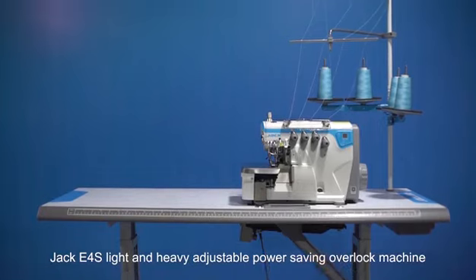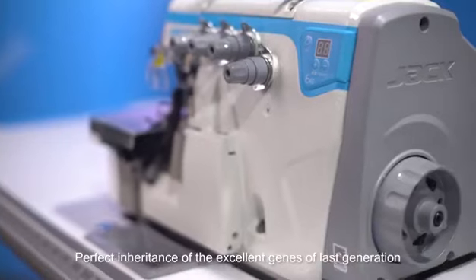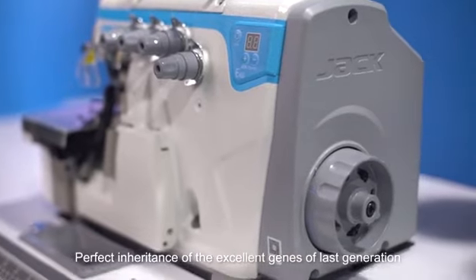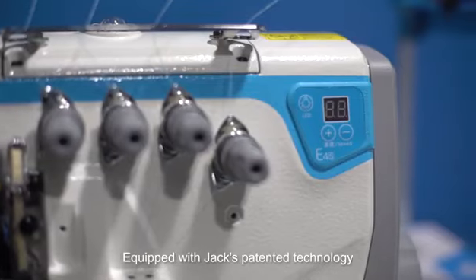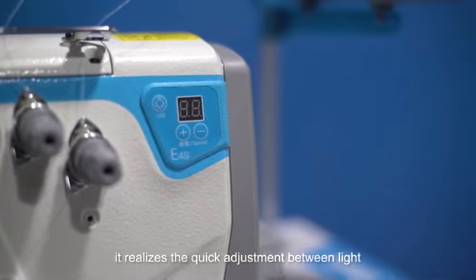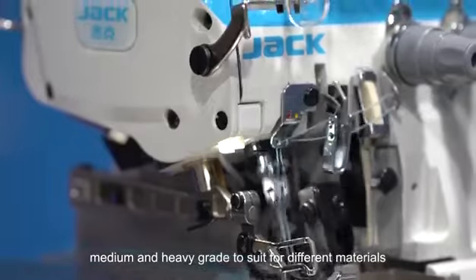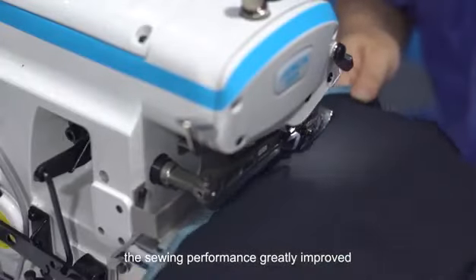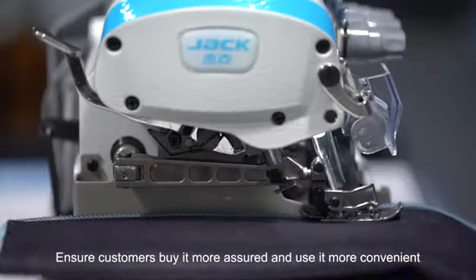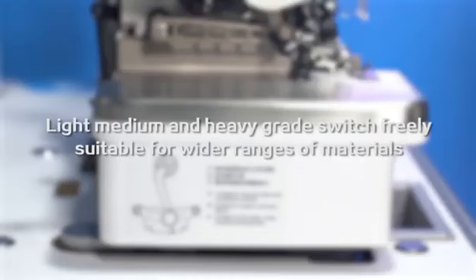Jack E4S light and heavy adjustable power saving overlock machine — a perfect inheritance of the excellent genes of the last generation. Equipped with Jack's patented technology, it realizes quick adjustment between light, medium, and heavy grade to suit different materials. The sewing performance is greatly improved, ensuring customers buy with confidence and use with convenience.